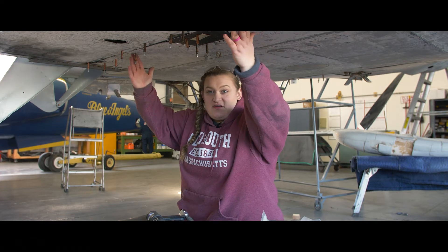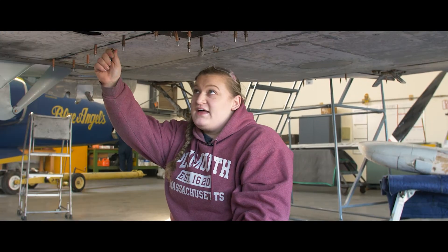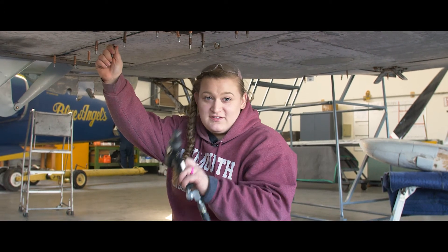We've primed the two pieces that we're putting on the inside of the fuselage and they're being held together right now with these CLECOs. All we have to do now is rivet it into place and we'll be done.